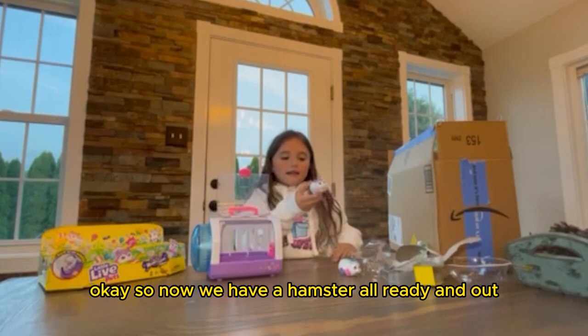So now we have the hamster all ready and out. This is Pop Mellow and this is Sprinks. So now it's ready for playtime.